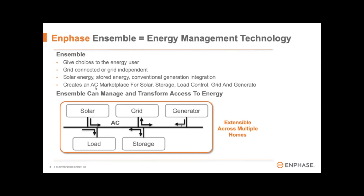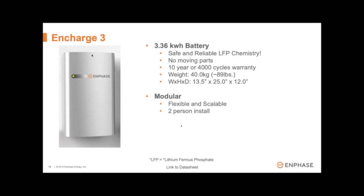But Enphase has really thought this product through and through, and it shows with the tightly integrated components. The battery will be called Encharge and features a 3.36 kWh storage capacity. It'll be using lithium ferro phosphate, also known as lithium iron phosphate, which is my favorite chemical makeup for batteries — it's the safest and most reliable on the market today. There won't be any moving parts in the unit. It'll come with a 10-year or 4,000-cycle warranty, whichever comes first. Now, the cycle warranty is a little disappointing given it equals exactly 10 years if the battery cycles one time every day, and I know for a fact LFP can handle 10 to 15,000 cycles before reaching 70% degradation.